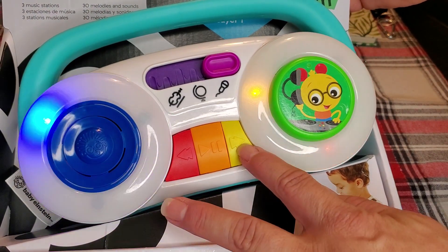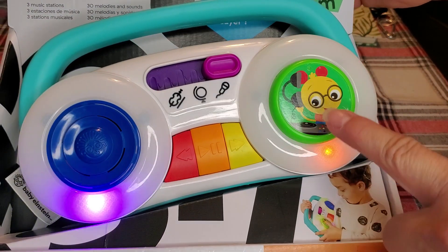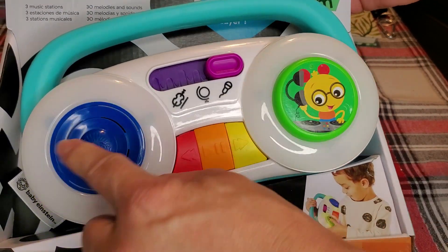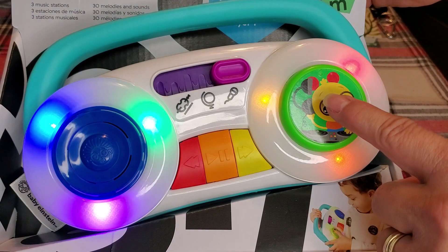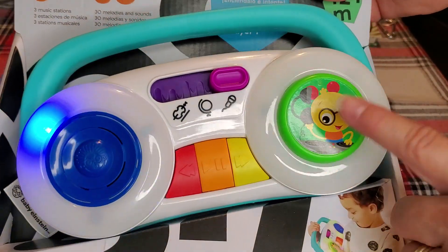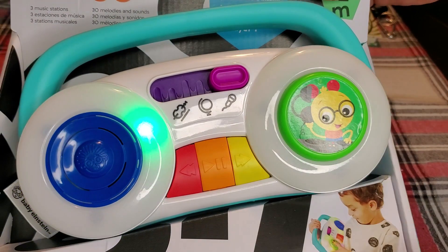So lots of different lights, lots of different sounds. Super excited about this. You can actually push these buttons as well — this one does not push, but this one does. This one is actually more of like a drum, so you can push that if you want to do different things with the lights.